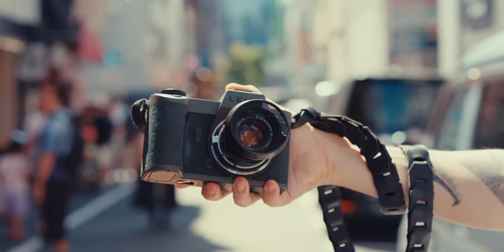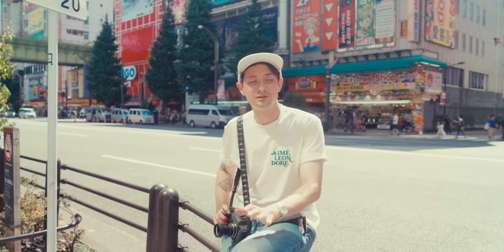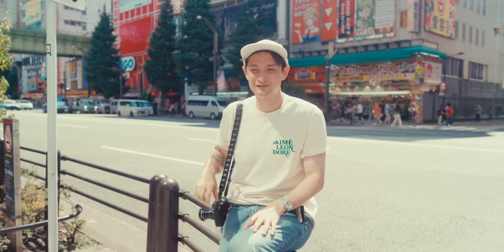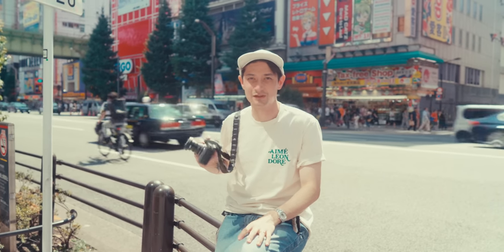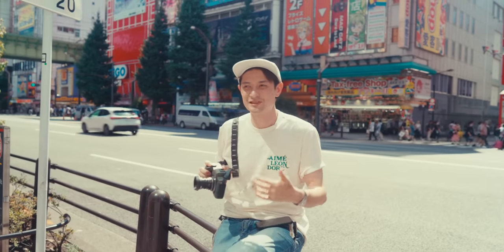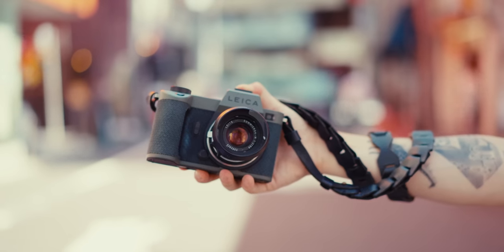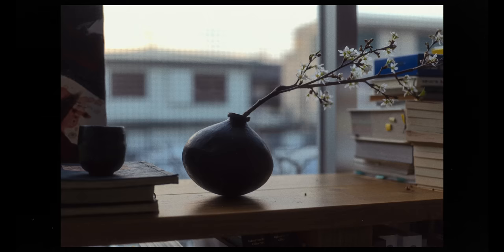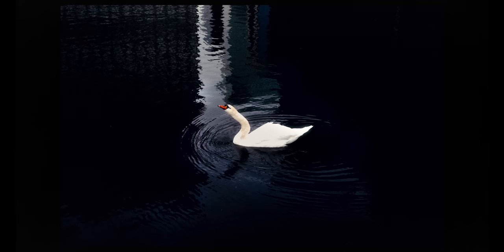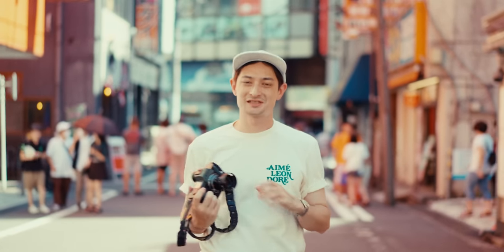The first is EVF clarity and the size of the viewfinder — that's one of the biggest points. The second is the overall design and build quality, which is magnificent, especially compared to other manufacturers whose cameras feel kind of clacky. This one is very solid. And the last point is the simplicity of everything, from the button layout to the UI, which really does help with the experience of shooting and taking photographs with this camera.